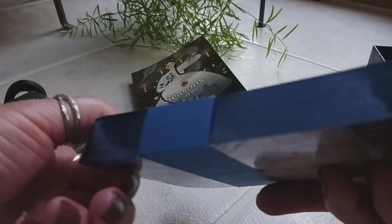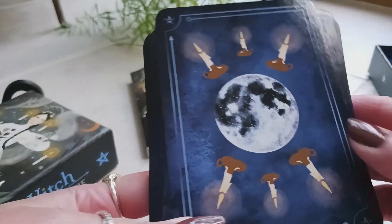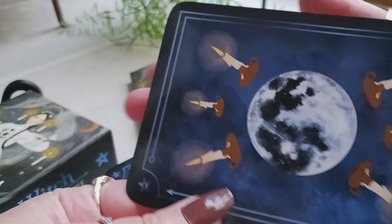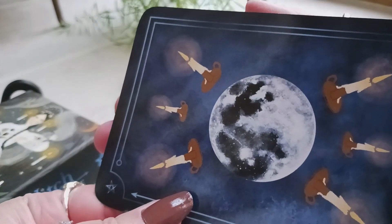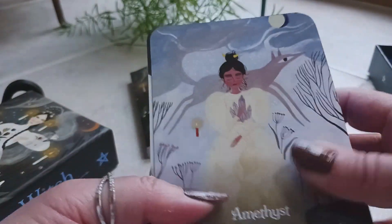Now let's look at the cards. First of all, look at the blue gilding — it's like a sapphire blue, very nice. If you'd like to purchase this deck, click the link in the description box. The cardstock is nice and these are larger cards — they cover my entire hand. I can't get over that gilding, I love the blue.